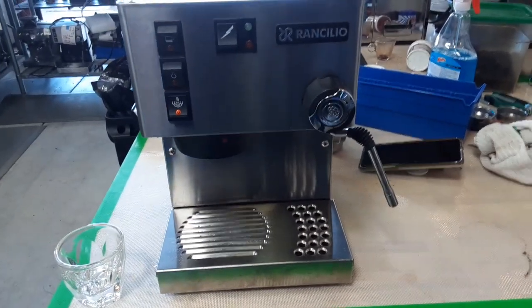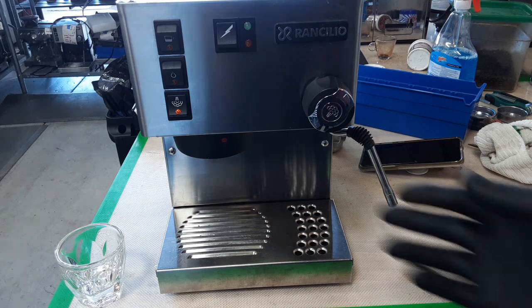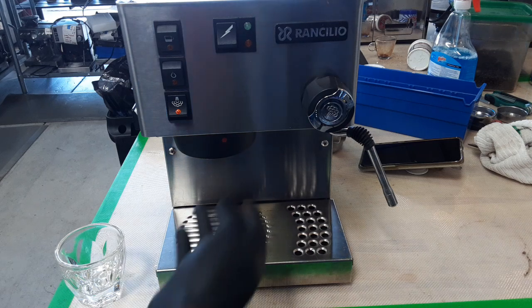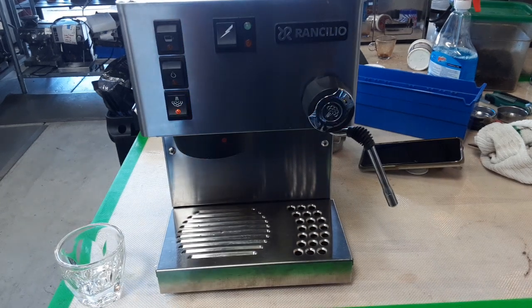Hello, this is Khaldun from Kenan Coffee. Today we're going to test this Rancilio Silvia espresso machine. It came to us with burned wires, so I did the rewiring, and I found it really dirty. It needs a group head gasket, shower screen, and a whole tune-up with descaling — so I did it all.